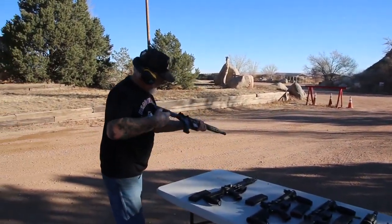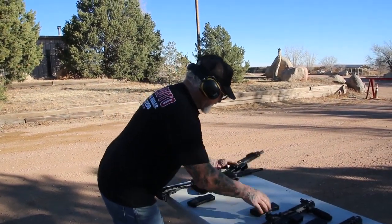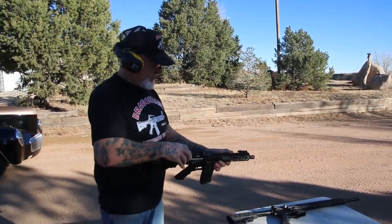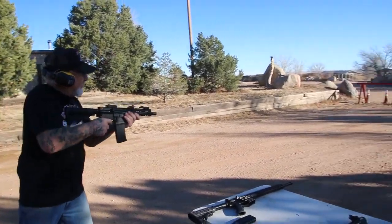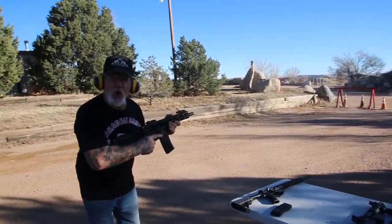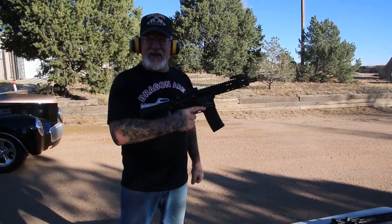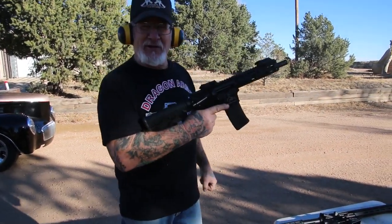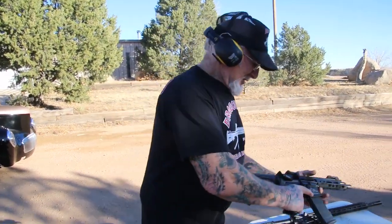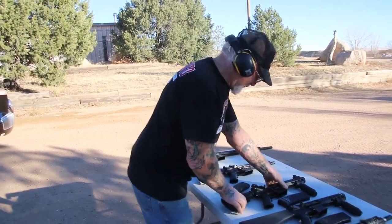Let's make sure it's unloaded here. Now we're going to try out one of the pistol versions here with the new barrel. Yeah! Woo! What's more fun than that? Every time I wake up in the morning, this is all I want to do — shoot machine guns and get a bang out of it.